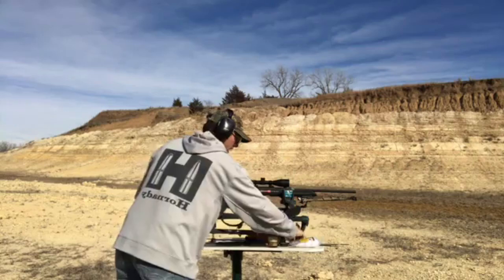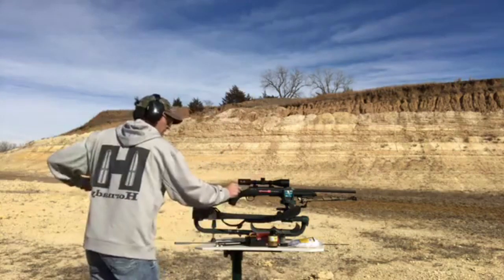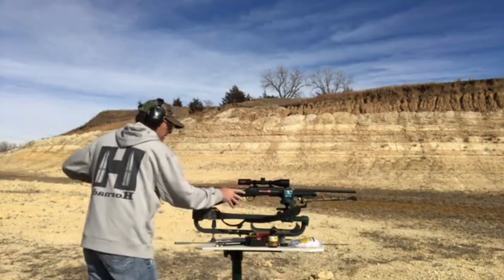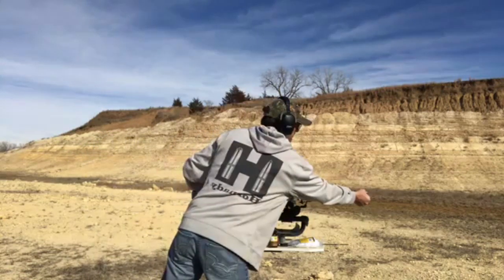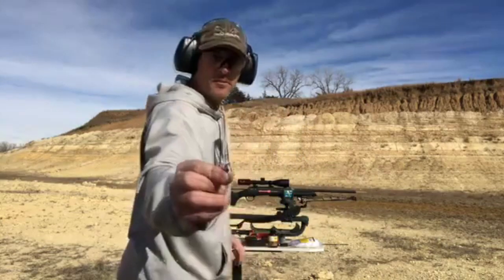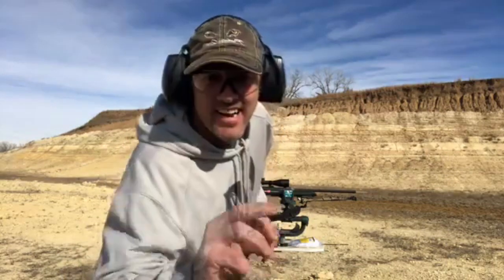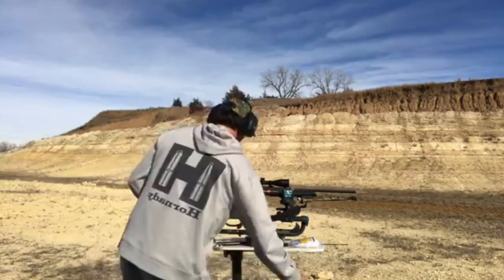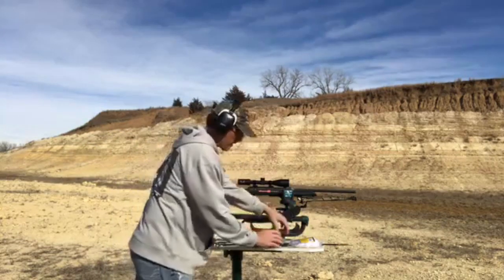I'm going to run another dry patch through, just to see what's there. Now I'm going to shoot it again.